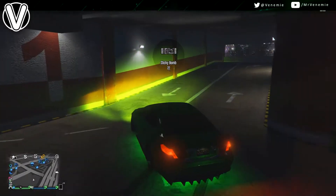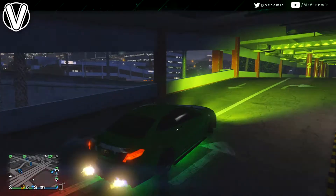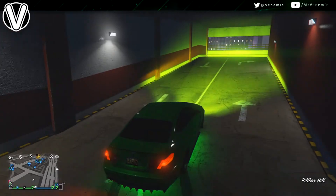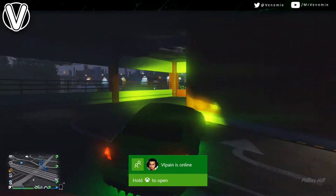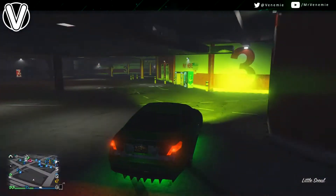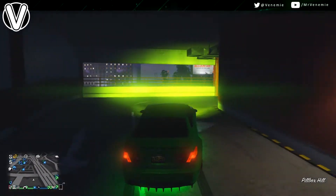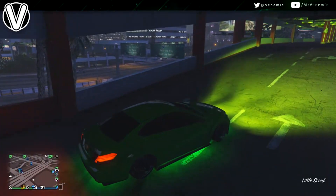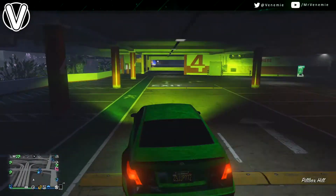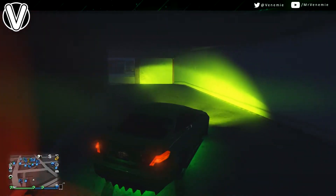I'm gonna mostly let the footage do all the talking. This paint job is by far one of my favourites and I just felt like I had to share it with every single one of you. Now when it comes to actually applying it and creating it — for recommendations, you do not need a car that has a secondary colour. You can make this work with just a primary colour. Currently in its current state with just a primary colour, no secondary, I think it looks perfect.